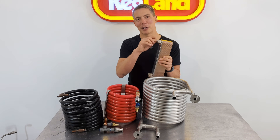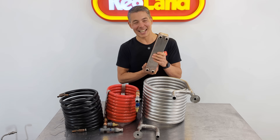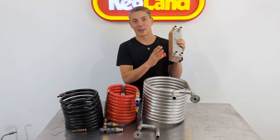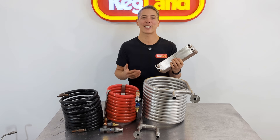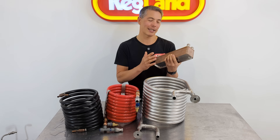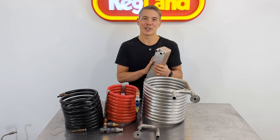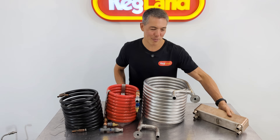That tends to clog the thing up, and every now and then you get a little bit of black stuff come out in your lager. Some people say they use harsh chemicals to clean these, but in my opinion that's also not advised. As I mentioned, these are brazed together with copper — copper being a soft metal, not ideally suited to things like acid or caustic cleaners, because it'll just eat through the copper. And eventually you'll get little pinhole leaks forming. So the fact that you can't really clean it — we're still going to compare it in this video and compare the heat exchange numbers, but it's not my favourite pick.